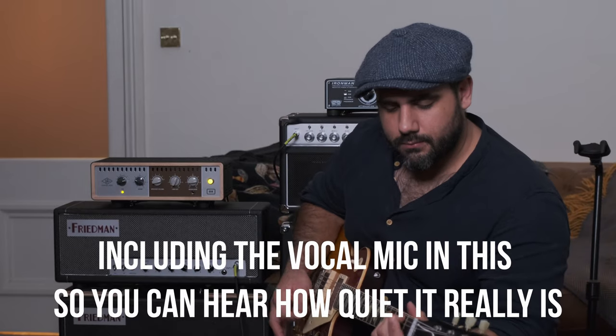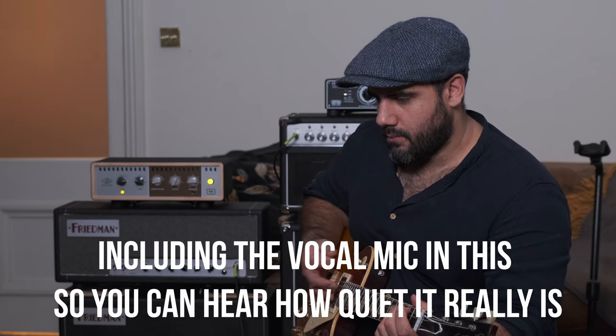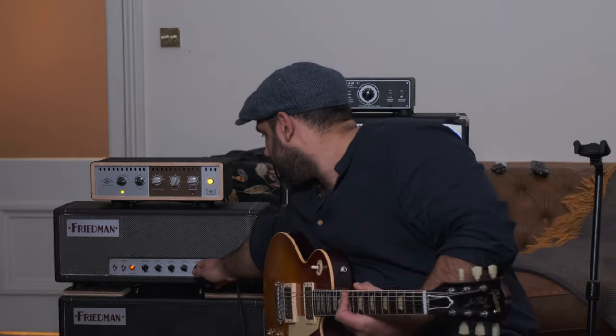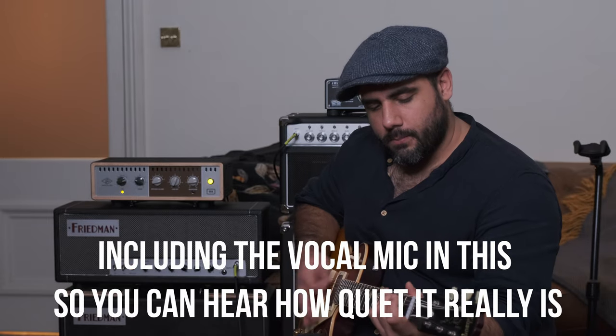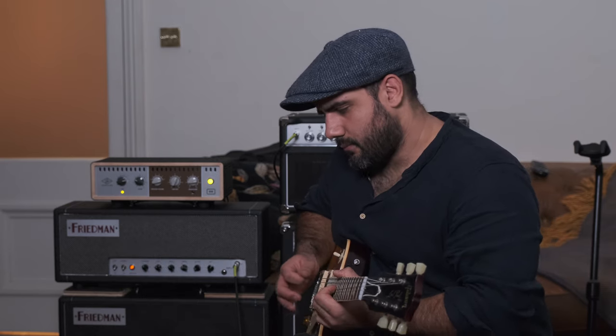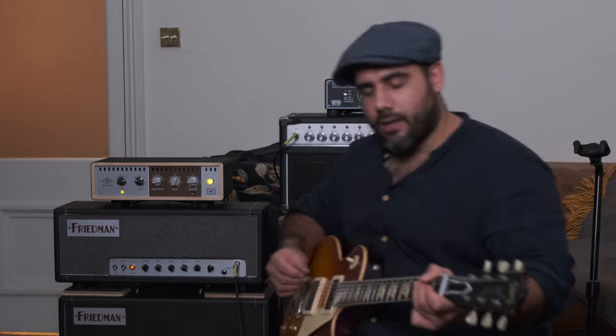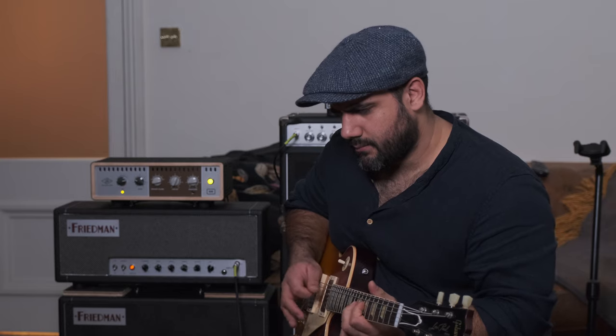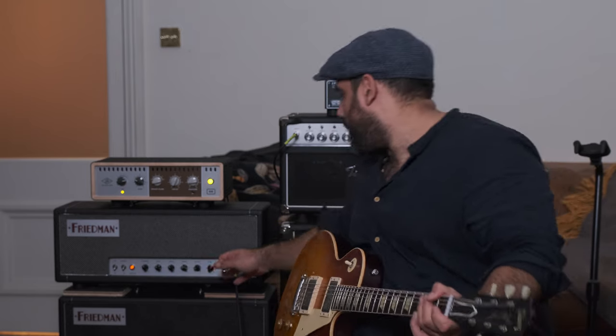That's probably the most effective master volume I've ever heard. A tiny bit more. Wow — you really could just play this in your bedroom. A lot of amps go from nothing, then with no real character, and suddenly past a little bit you're already at a lot of volume. This is very linear — just a tiny little increment at a time. At 9 o'clock it's still a really usable volume with a lot of compression.